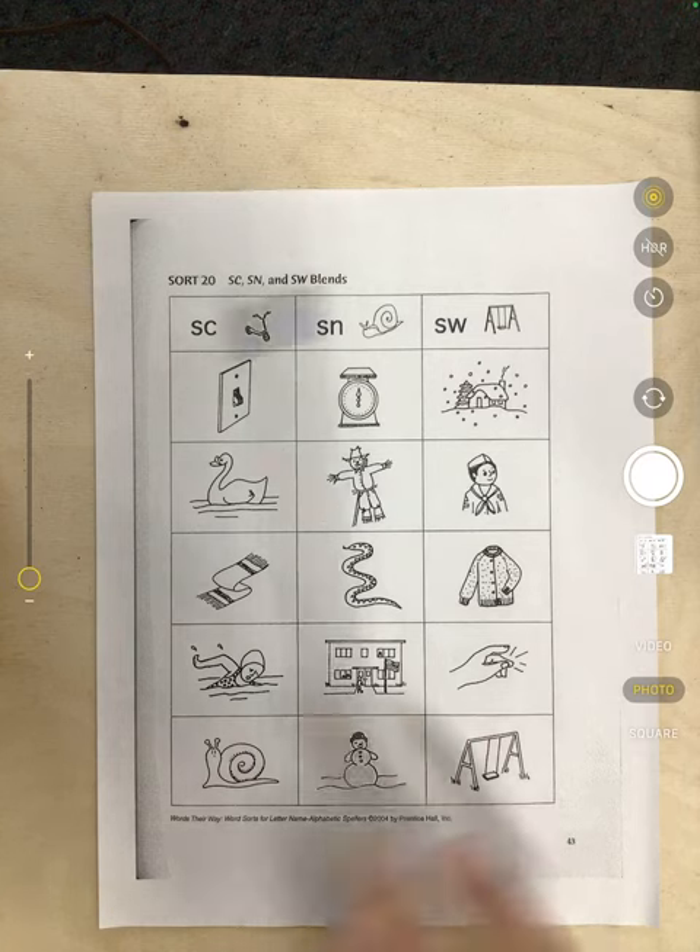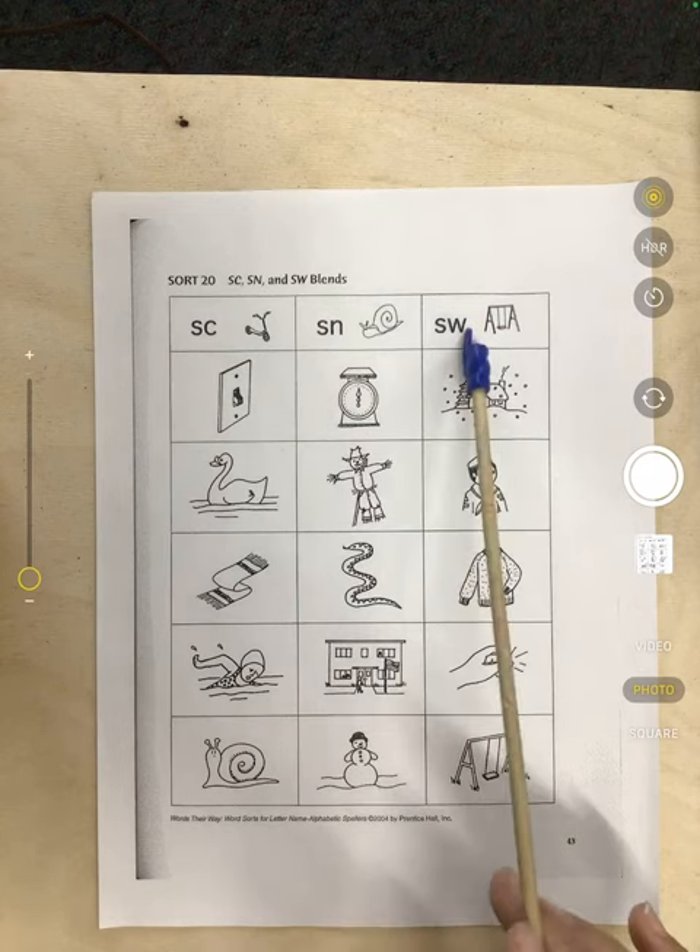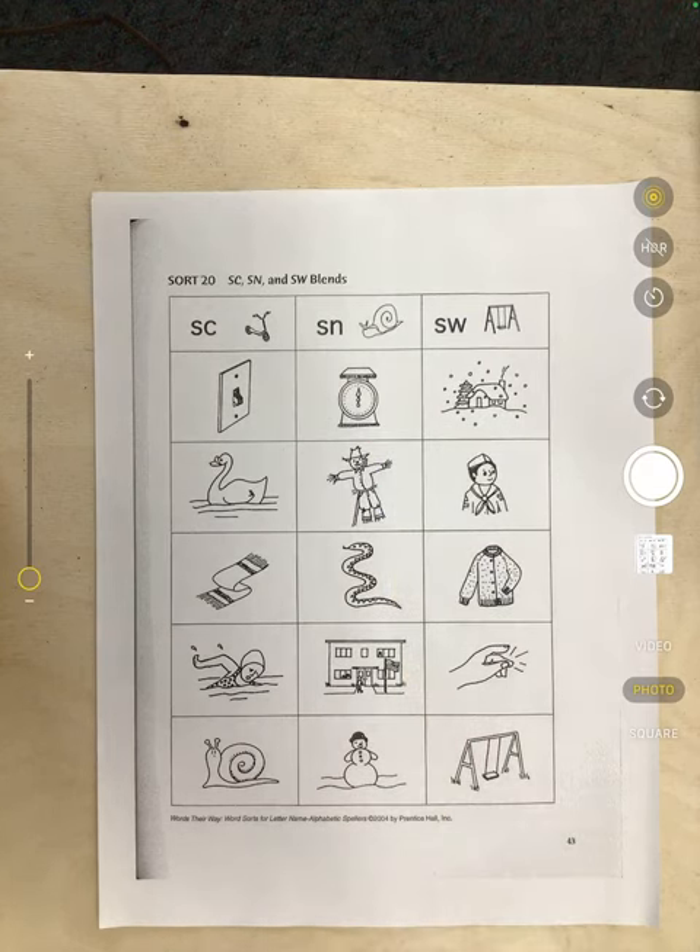Remember to sort them based on the header. When you're done, submit a photo.